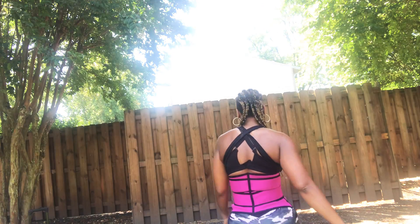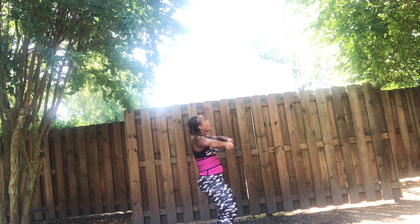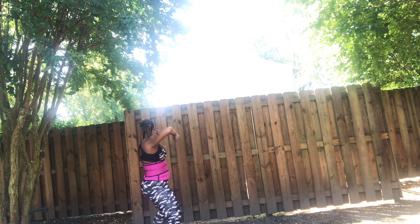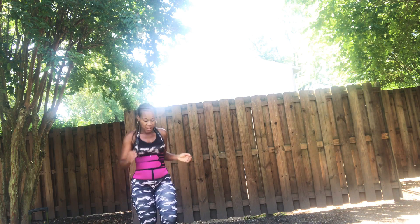One, two, three, four. Yes. Come on through with it. Keep that core tight. Right here.